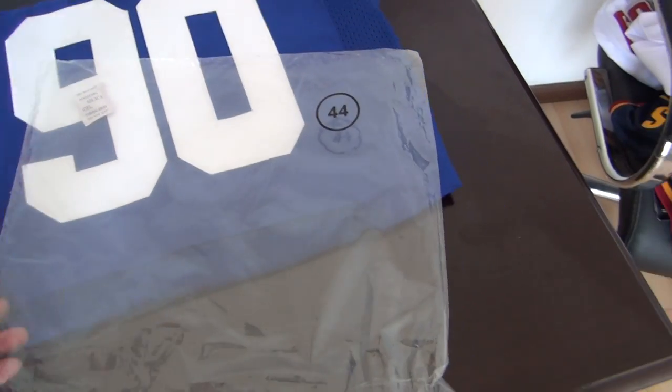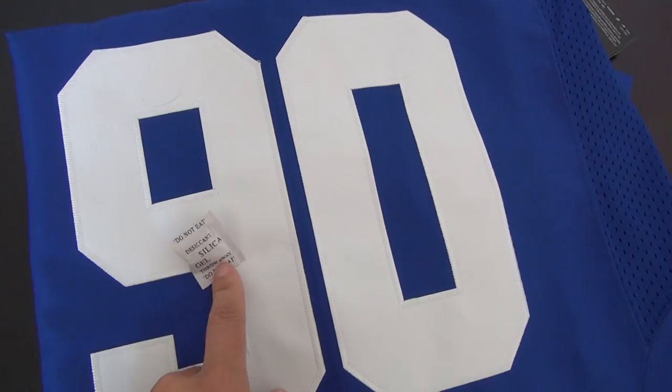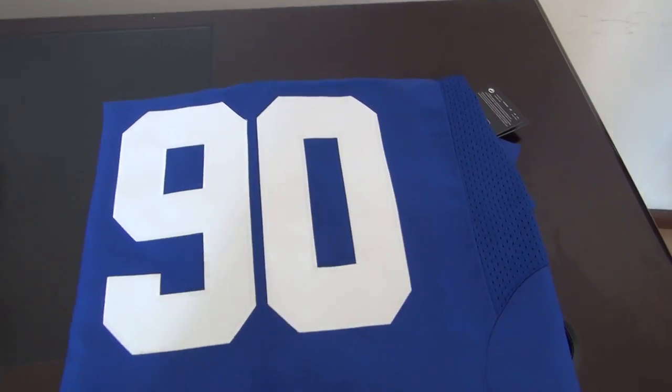This is the back coming with the jersey. This one is size 44, so it's large. Very beautiful number 90 jersey.